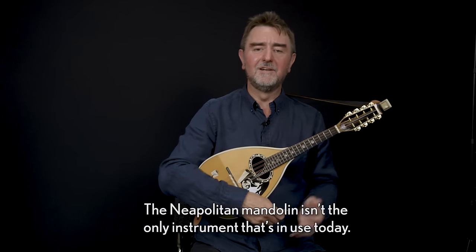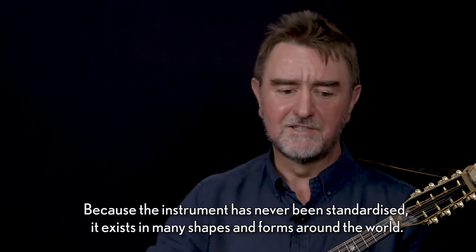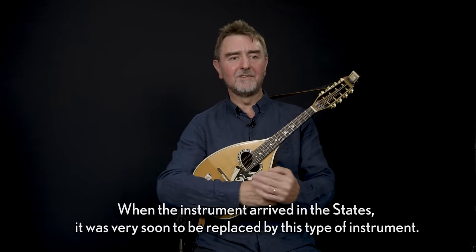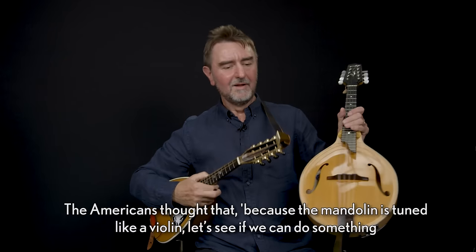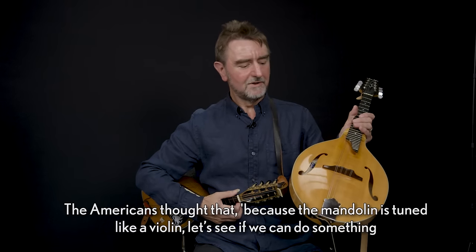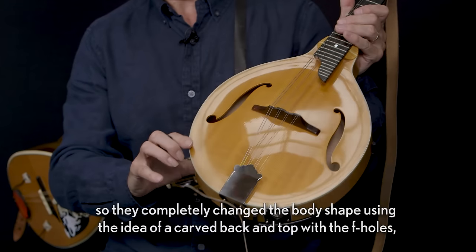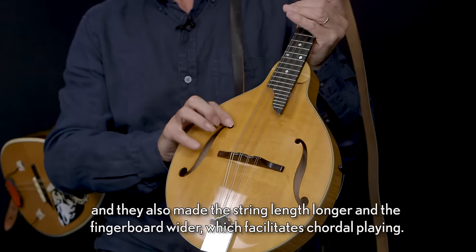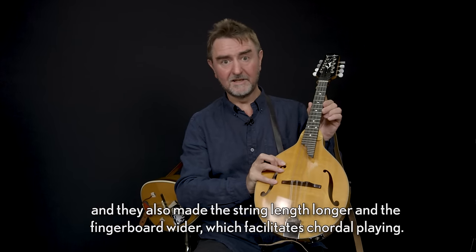The Neapolitan mandolin isn't the only instrument in use today. Because the instrument has never been standardised it exists in many shapes and forms around the world. When the instrument arrived in the States it was very soon to be replaced by this type of instrument. The Americans thought that since the mandolin is tuned like a violin, let's see if we can do something to the construction that makes it even more similar. So they completely changed the body shape using the idea of a carved back and top with F holes, and also made the string length longer and the fingerboard wider, which facilitates chordal playing.